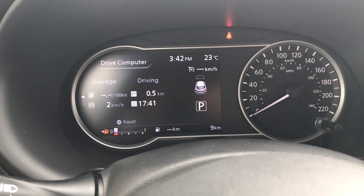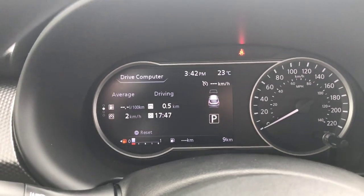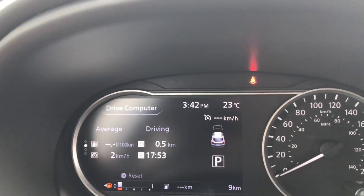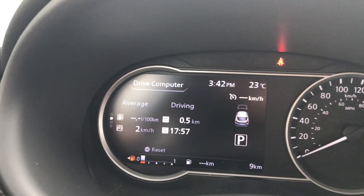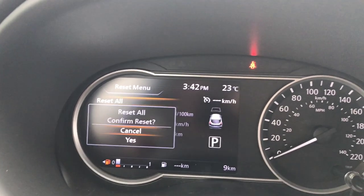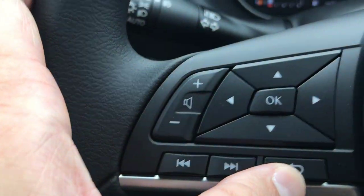If I hit down I get all of my averages for my driving computer. I'm at 0.5 kilometers driven since it was last reset, with a lot of idling because it had been running for a total of 17 minutes — that's why the fuel economy was so high. If I press the OK button I can reset all, or reset any individual one. Once done, I press the back button.